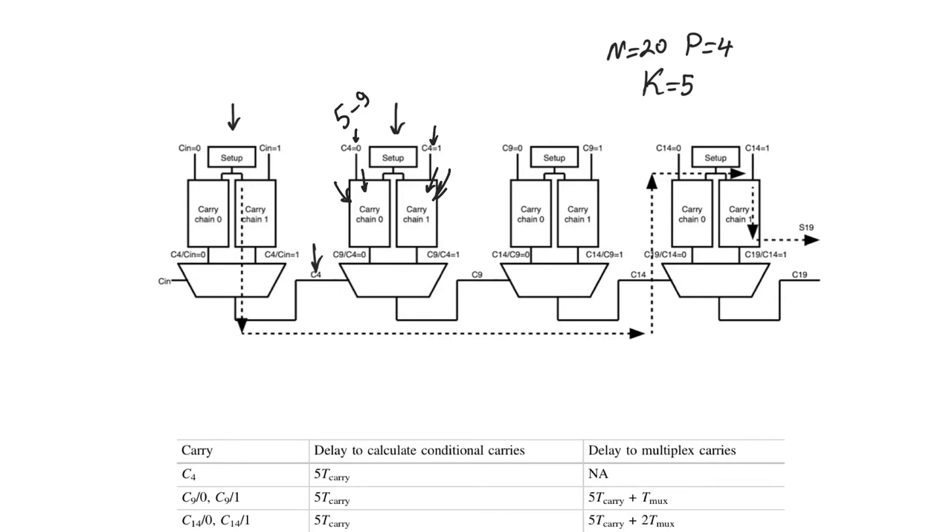This allows each carry chain to calculate all its sums and carries in advance. For every bit position, it produces two sums and two carries. So carry9 out of this chain is not a single value — there's a carry9 given c4=0 and a carry9 given c4=1. We pick the correct one using c4 when it arrives. The critical path starts at the very first bit position and ends at s19, the last sum position, passing through the first ripple carry path and then through the multiplexers in the middle.